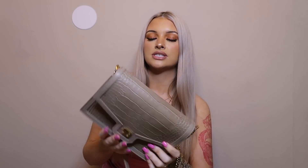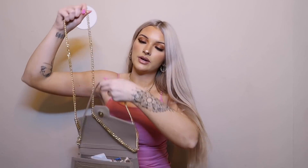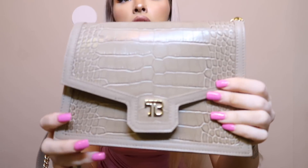Here is my purse — she's so freaking cute. This is a Teddy Blake bag, and today's video is sponsored by Teddy Blake. I love big purses but it's just so hard to carry around a big purse when you have kids, so this is the perfect bag. You can make it a crossbody bag with the long chain, or pull the chain from the inside to make it shorter and wear it on your arm.